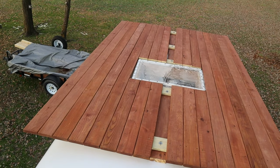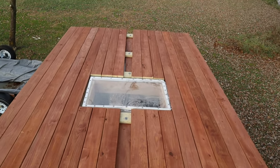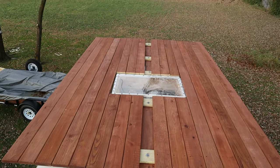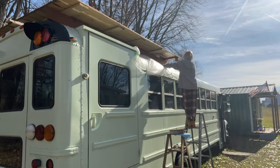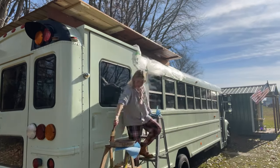When we first finished the deck we were one board short, but we got a new board, stained it, and cut it to fit the space in the middle. Then I went around and stained the underneath of the deck for all the unfinished wood that was visible, to make it a seamless color.